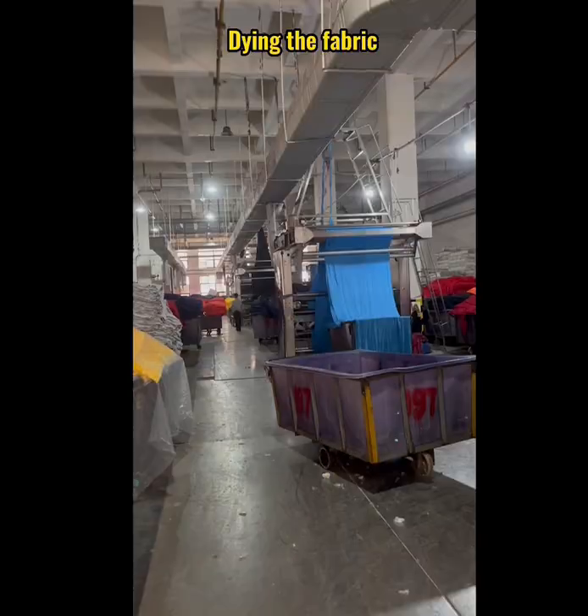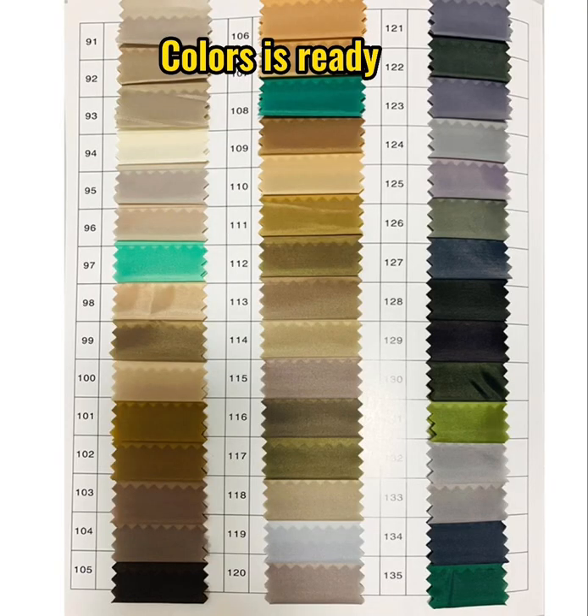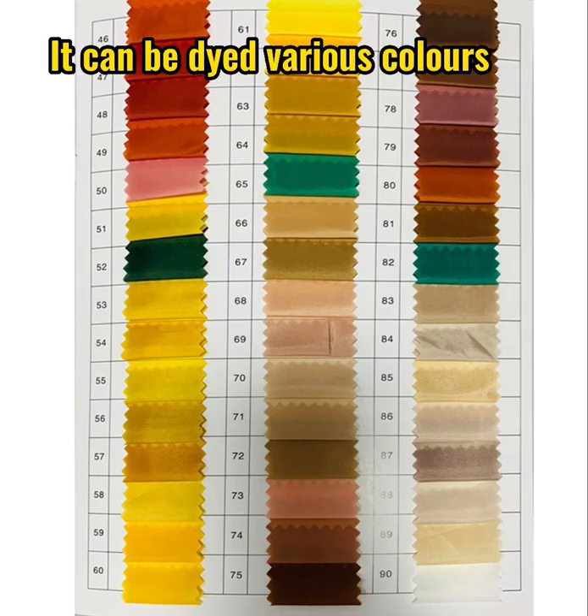Dye in the fabric. Colors are ready. It can be dyed in various colors.